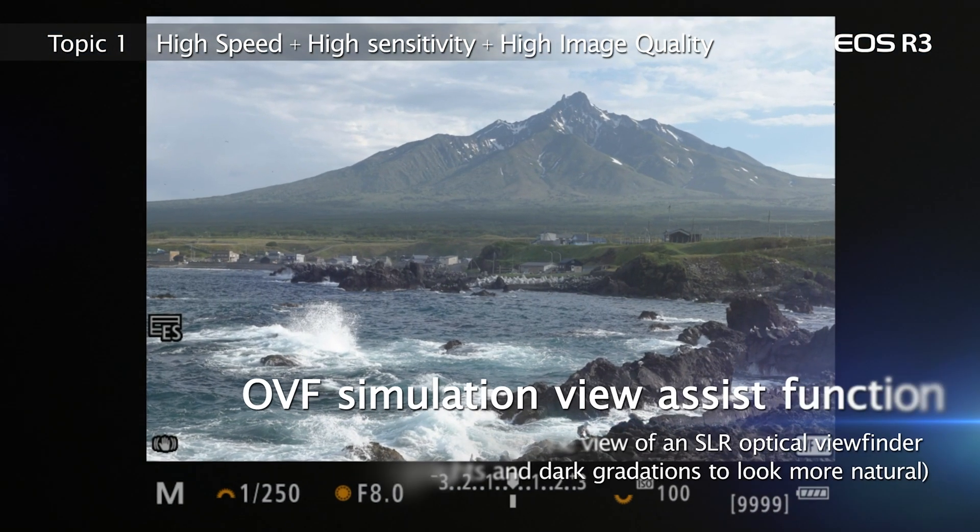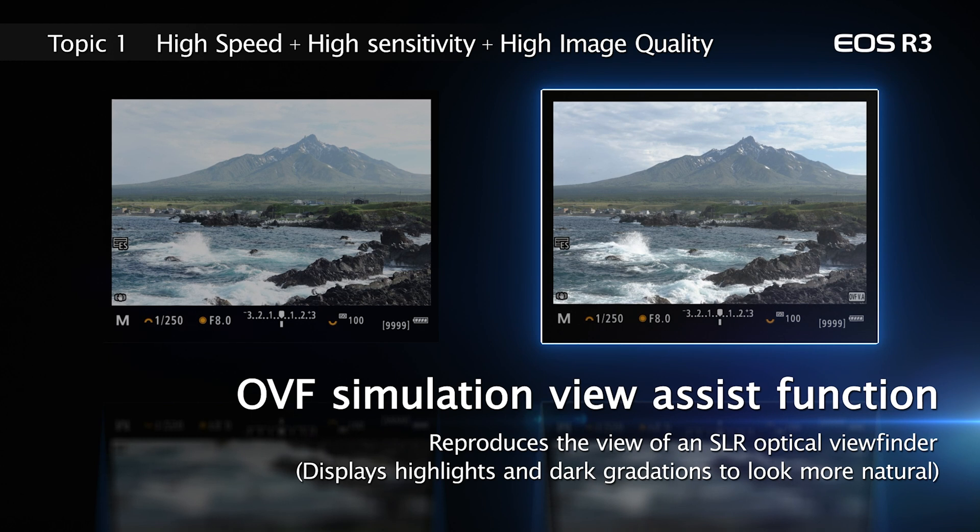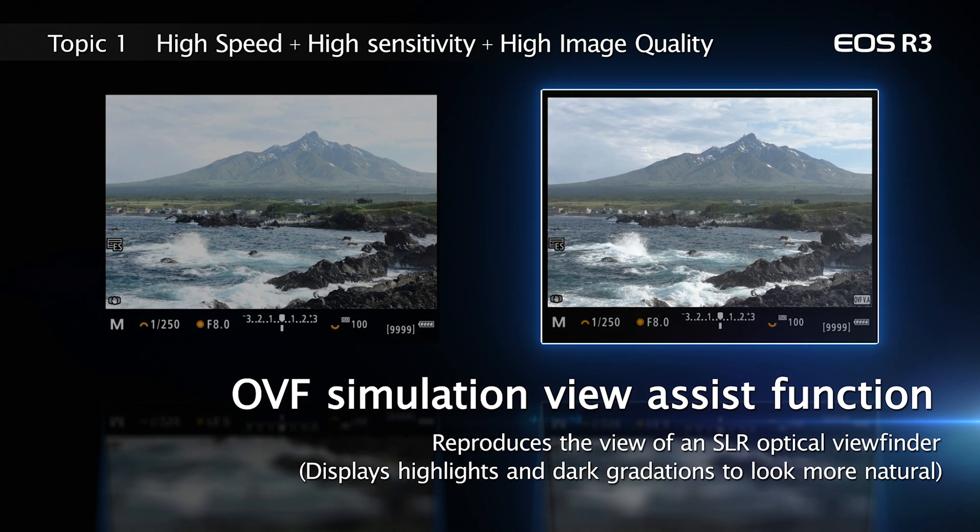The EOS R3 addresses this with a menu option called OVF Simulation View Assist. This doesn't make the viewfinder optical, but it does change the electronic viewfinder rendering, adding dynamic range and detail in shadows and especially in brighter areas. With OVF Simulation active, you don't see the effect of other camera settings, but in exchange you do see noticeably more detail in the brightest and darkest areas of a scene. The EOS R3's electronic viewfinder is not only optimized for continuous viewing during high-speed shooting, but lets the experienced user tailor it for their preferences and the situations the R3 is being used in.